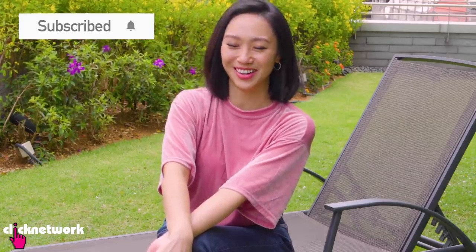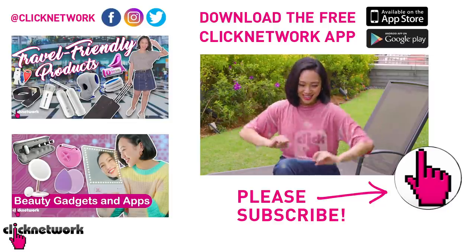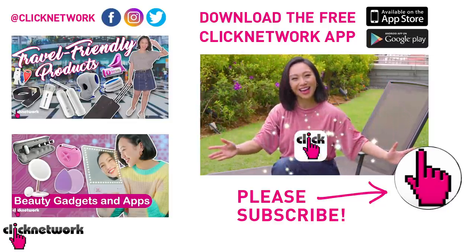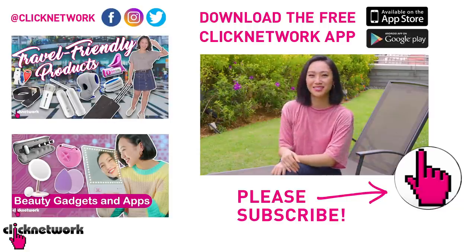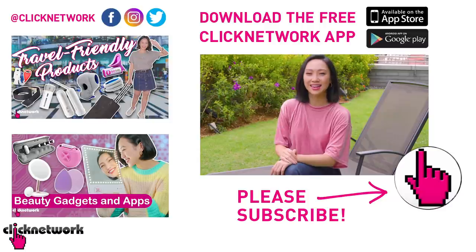Alrighty, we've come to the end of the episode. If you want to find out more about the products — how much they cost, where to get them — you can go to our Tried and Tested Facebook page or check out the links in the description box below. If you've already subscribed to our channel, thank you very much. Hit that bell and you'll be notified every time a new video comes out on YouTube. Or download our newly revamped Clicknetwork app and watch videos before they come out on YouTube. Till next time, go be beautiful and stay cool!